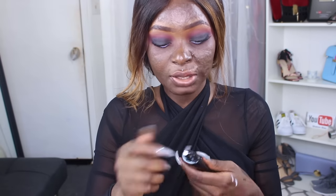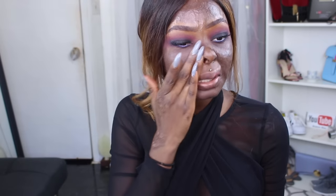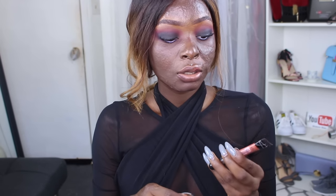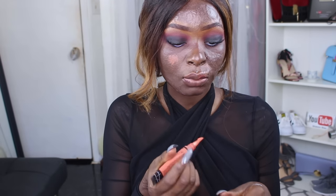Now we're going to get into the face. The first thing I'm going to use is the True Complexion primer from Black Radiance — this is actually my first time using it but I'll definitely keep you guys updated, because I really like this stuff. It's actually white. The first thing I like to do is color correct my face before applying foundation, which basically balances out your skin and hides any dark circles you might have.